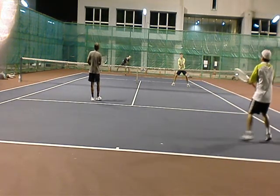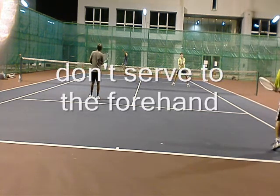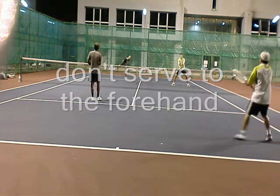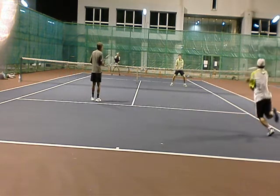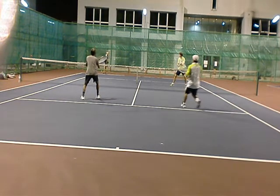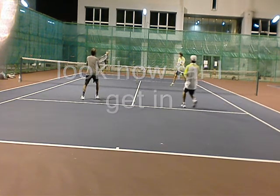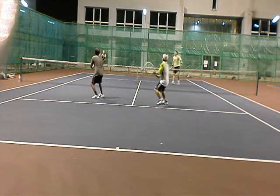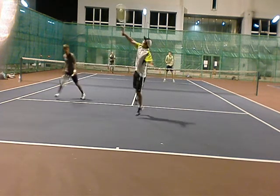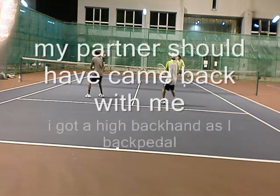Here's a second serve. I don't know why they're serving wide — it totally neutralizes the net person. You shouldn't serve to the forehand; the net person can't do anything. I hit a solid shot and come in. Notice how far in I get before it makes impact with the ball — I am a good two, three steps past the service line.